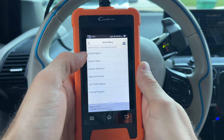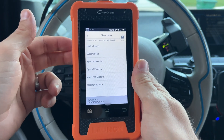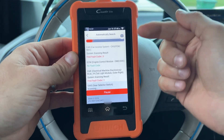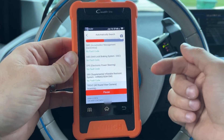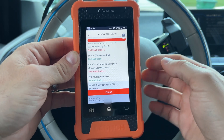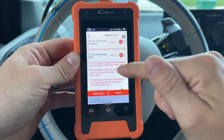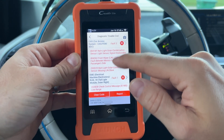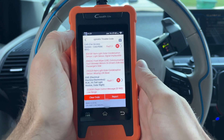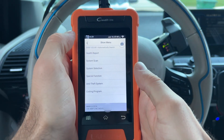We can go to Health Report. What this does is scan every single module quickly without getting a ton of information and give us a general report — perfect for sending to customers or just getting a general idea of what's going on. It puts all the modules with issues or any kind of code at the top. You can click Report and share it through email as long as you're connected to the internet. You can also hit Clear Code and it will clear all codes for all modules.